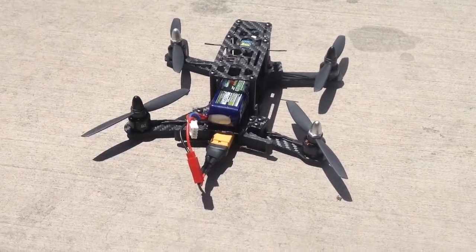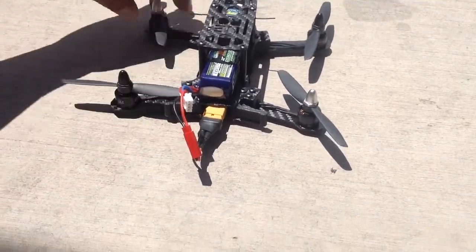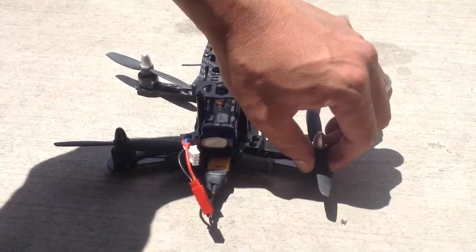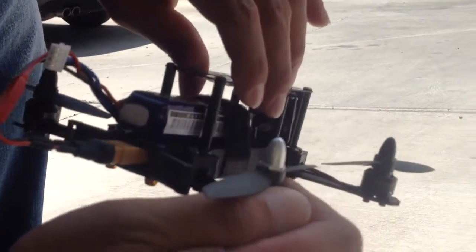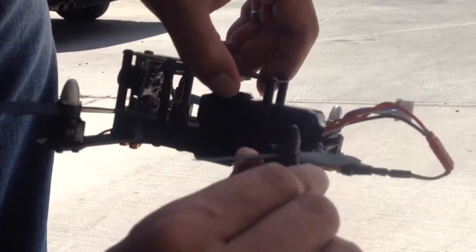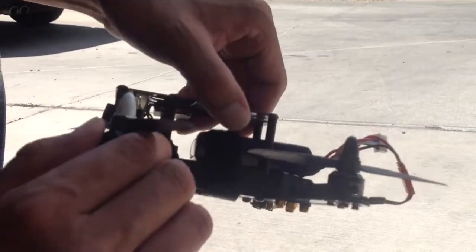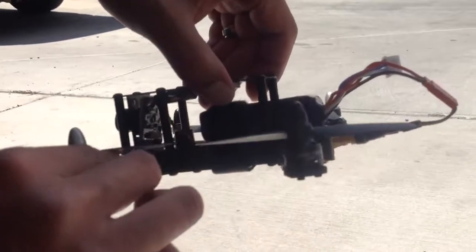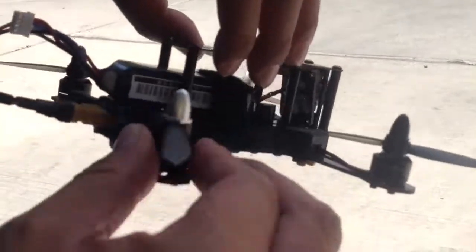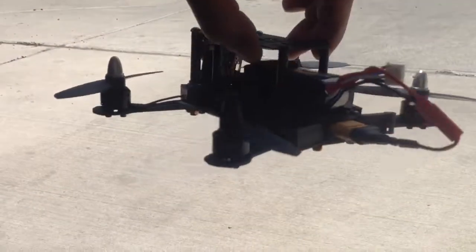Let's see how they are to the touch. Wow! That did the trick — motors are a lot cooler now. Gemfan 4045 carbon-filled props, motors are running the coolest. So that's what I'm going to use.